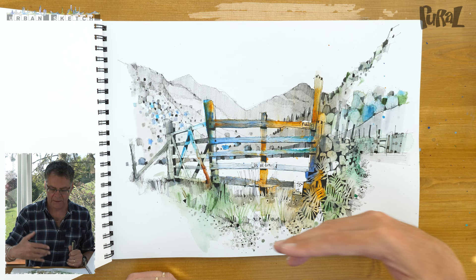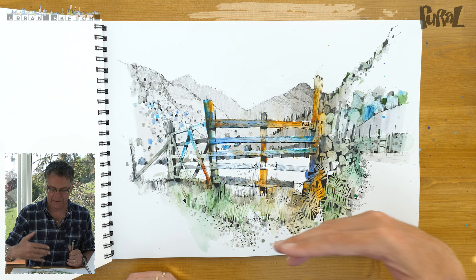So these are the six sketches that I've done as part of this workshop. It's been great fun to do it, and thank you all so much for joining us.